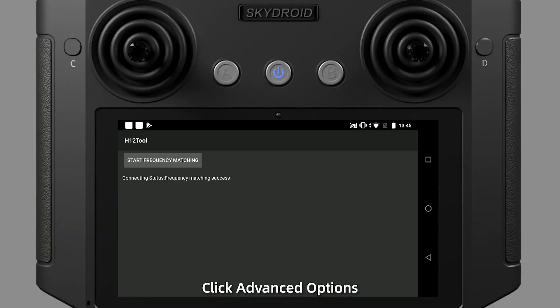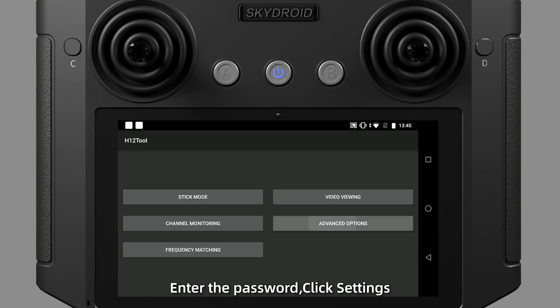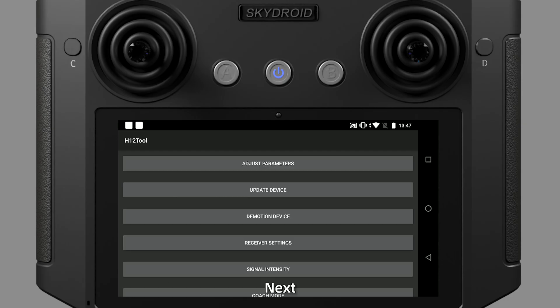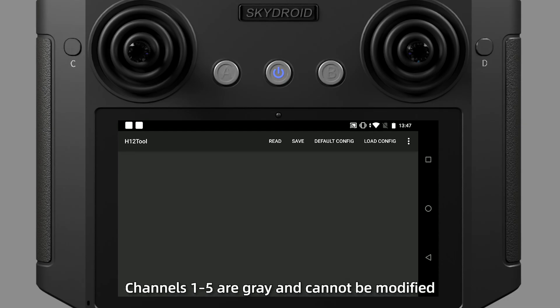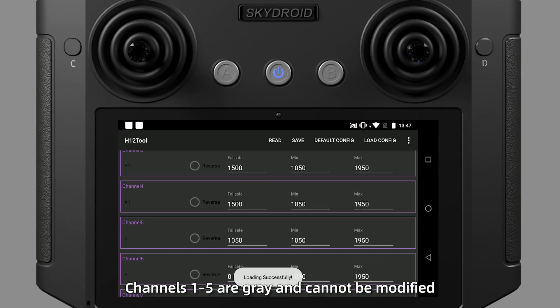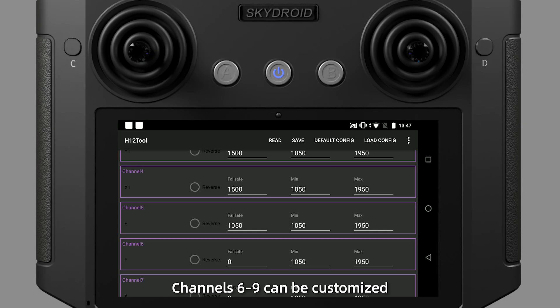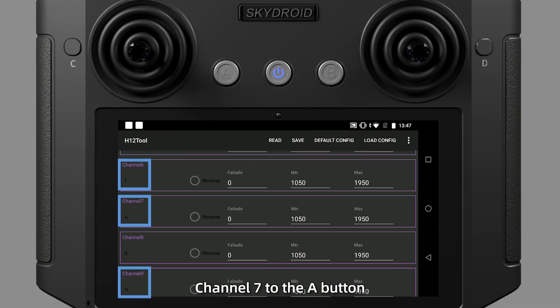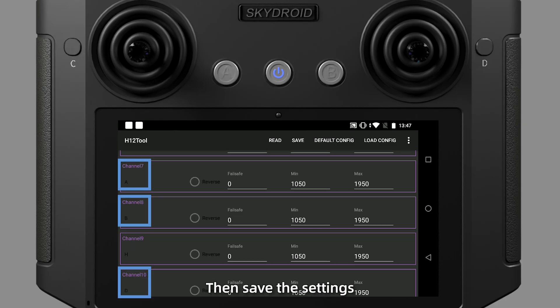Once binding is successful, click Advanced Options, enter the password, click Settings, set the port baud rate to 115,200, set the output to SBUS, and save the settings. Next, click Parameter Settings. Channels 1 to 5 are gray and cannot be modified. Channels 6 to 9 can be customized — set channel 6 to the F gear, channel 7 to the A button, channel 9 to the H gear dial dot, then save the settings.